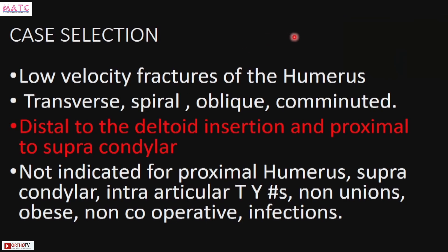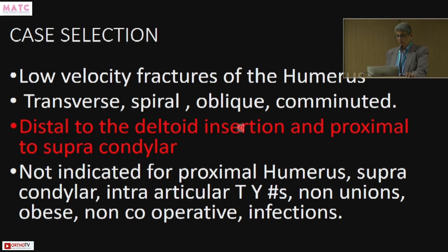Case selection is very important. Low velocity fractures of the humerus — transverse, spiral, oblique, comminuted fractures — distal to the deltoid insertion and proximal to the supracondylar region can be selected. Not indicated: proximal third, supracondylar, intra-articular, non-unions, obese patients, non-cooperative patients, and infected non-unions. This is only for fresh fractures which are low velocity.